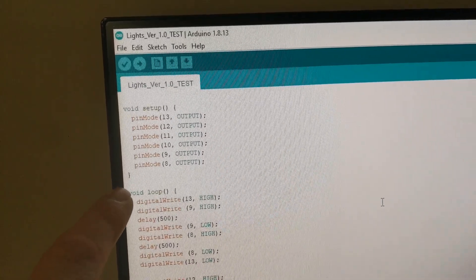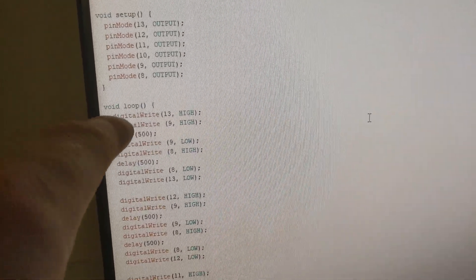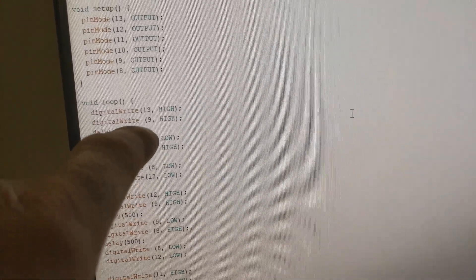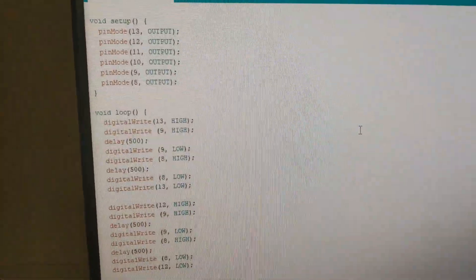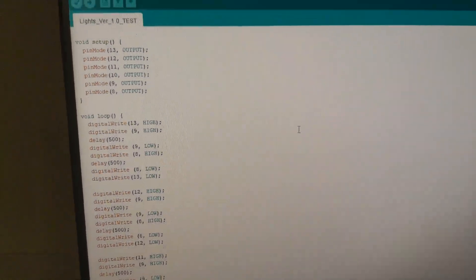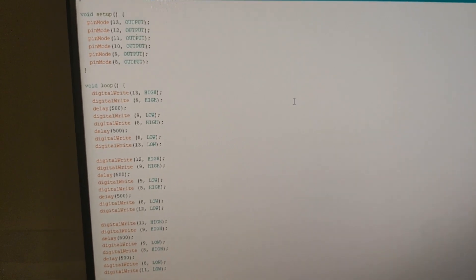The code is really simple. You set up your pins as outputs, then set up a loop. Following the loop down, it writes a couple of pins high, waits half a second, changes some pins, and works all the way through — kicking all those relays — then goes back to the top and keeps repeating. That's why it's called a loop. It's not much to it; there are other ways to do it but this was a quick and dirty approach.